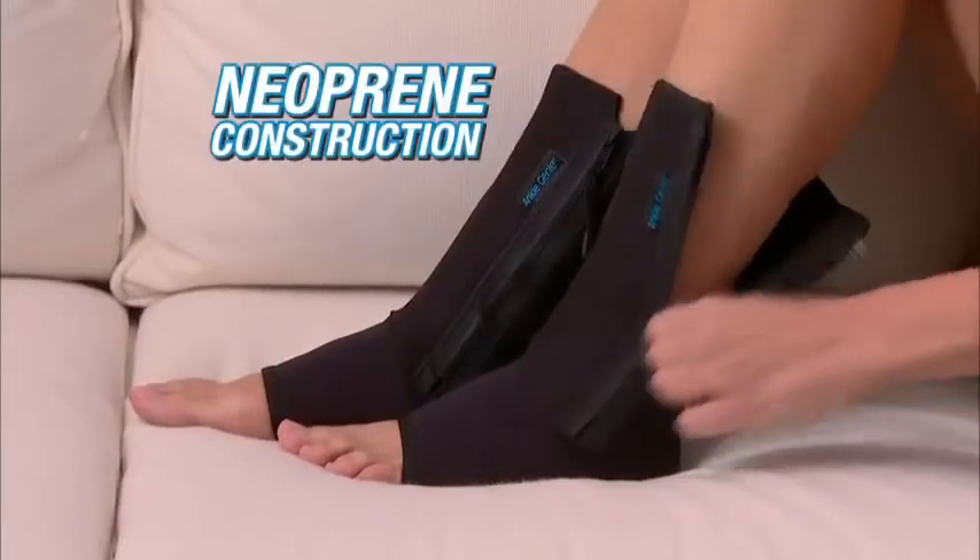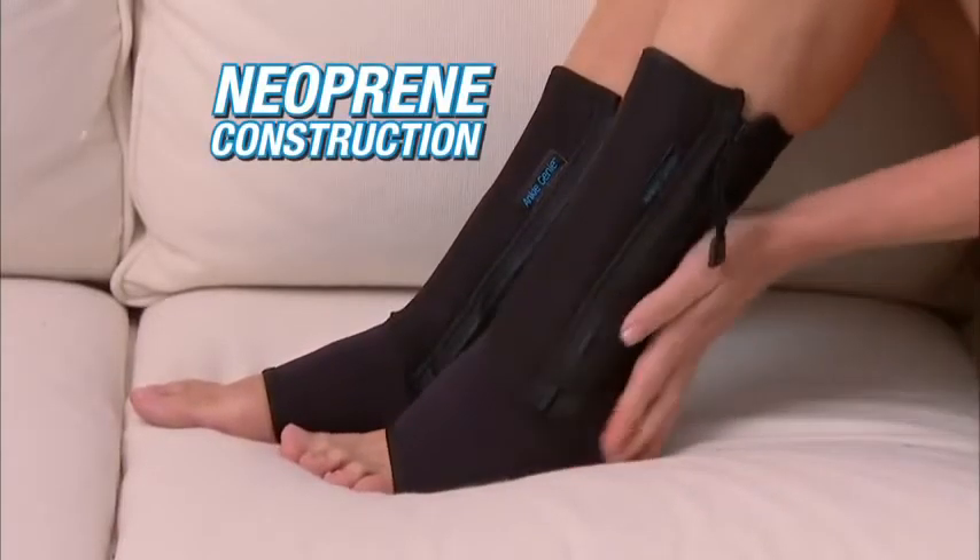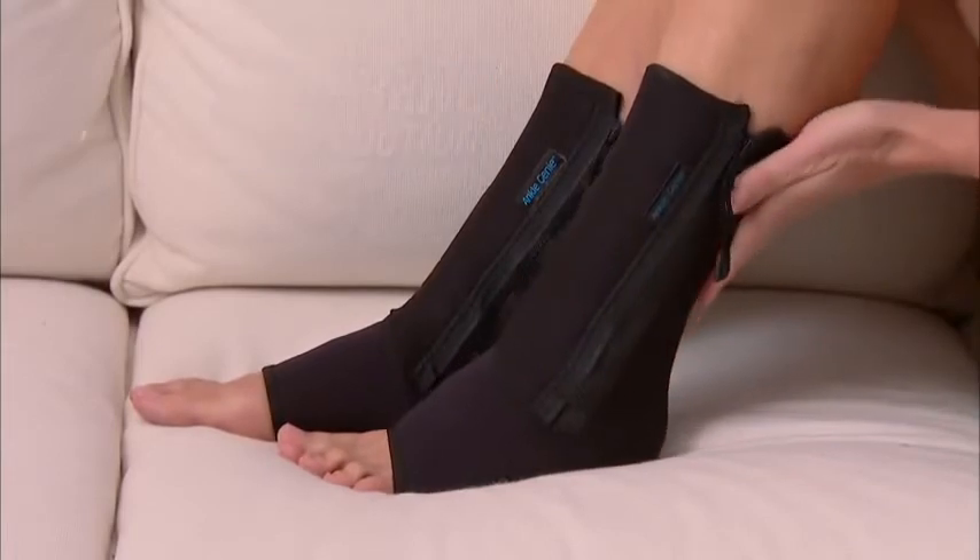Comfortable anti-fatigue neoprene construction soothes, massages, and energizes your foot and ankle 24-7. And it's so durable.